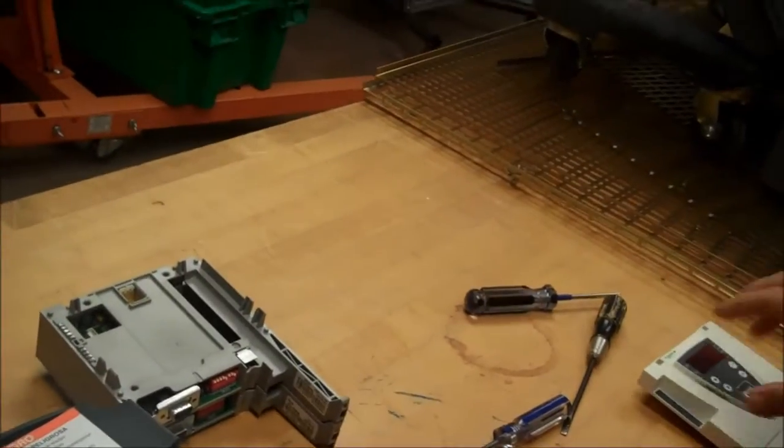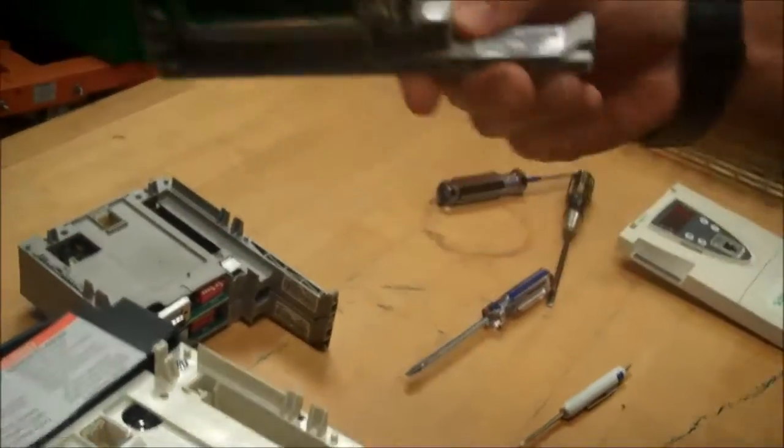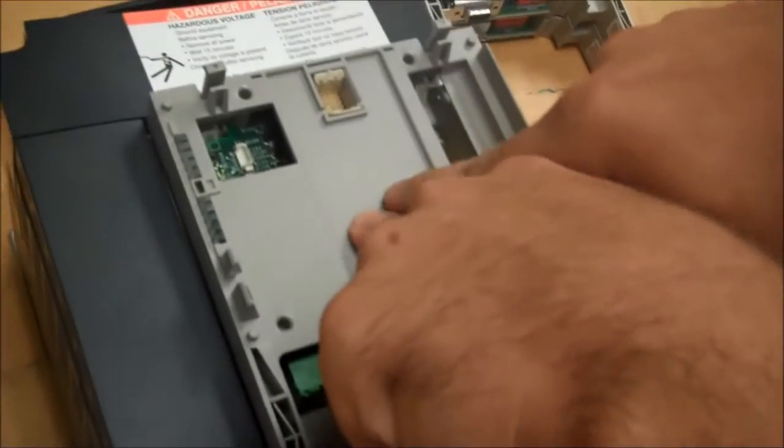Once that's out, pull the card out. Now with our option card, put the legs in first and just push down until you click.